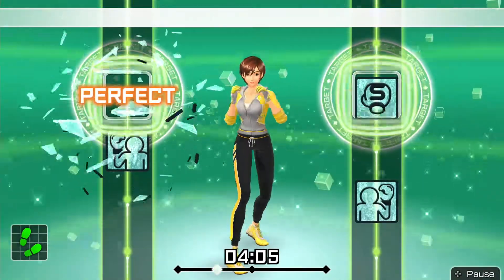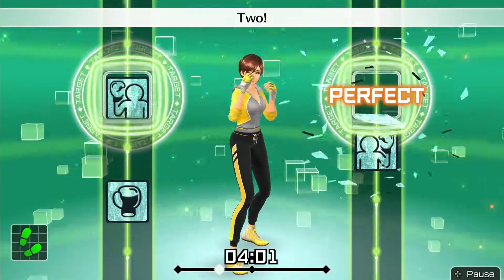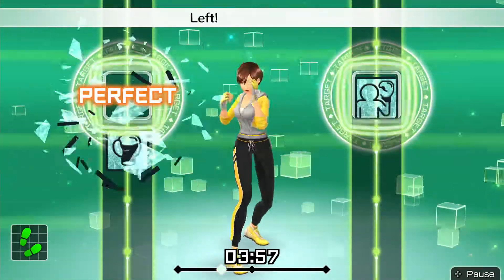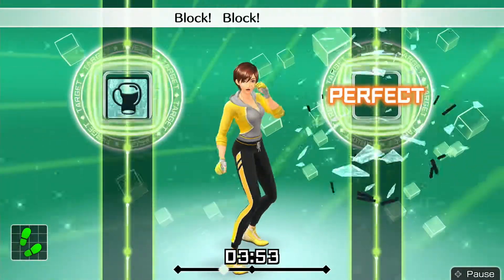Next, left uppercut. Okay, one, two, block, block, left uppercut. Ready and boom, boom, left, right, boom. Ready and one, two, block, block, uppercut.